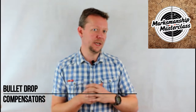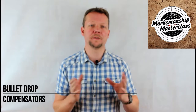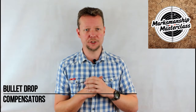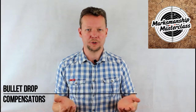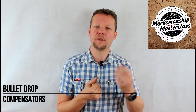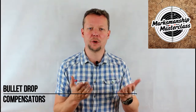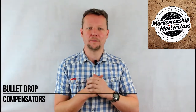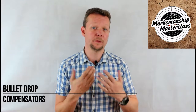Bullet Drop Compensators, or BDCs, are a specialized type of scope adjustment knob, normally only fitted in place of the elevation knob. BDCs are fitted with a cam that makes elevation adjustments not by equal amounts, but by steadily increasing amounts calibrated to the external ballistics of a particular cartridge.